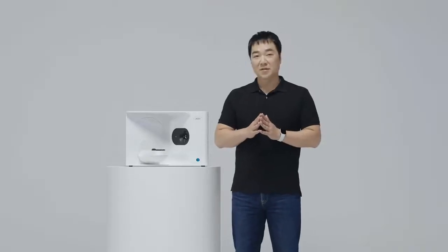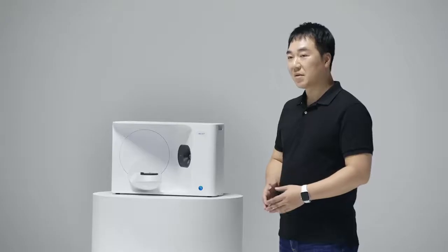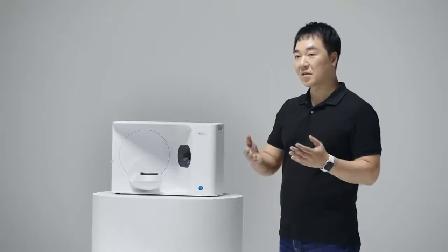Thank you, GB, for that passionate introduction to our new T-Series. Many of you may be familiar with me by now, especially if you are an active Facebook user. I am Medit CTO, Michael Lee. So the basic concept behind the T710 is simplicity — simplicity in design and simplicity in workflow.